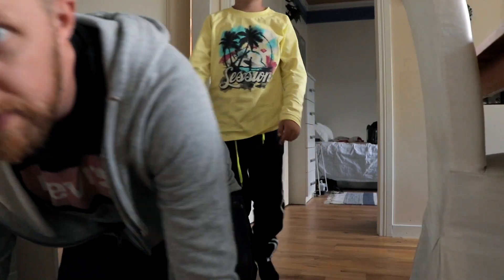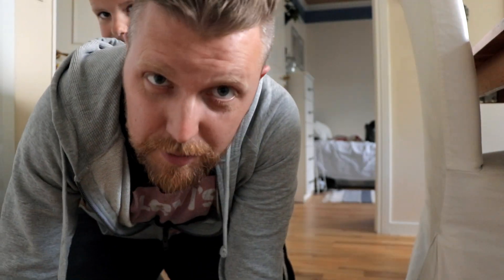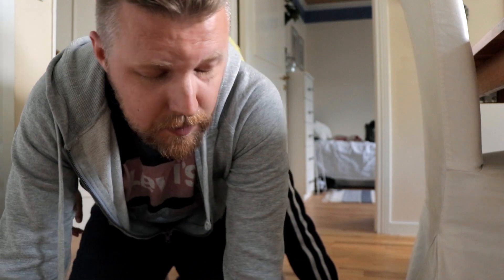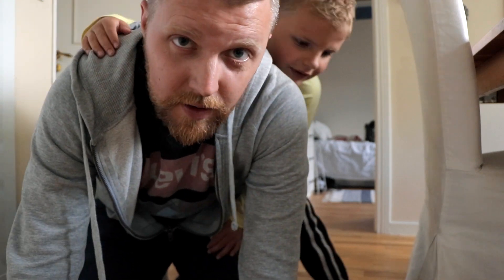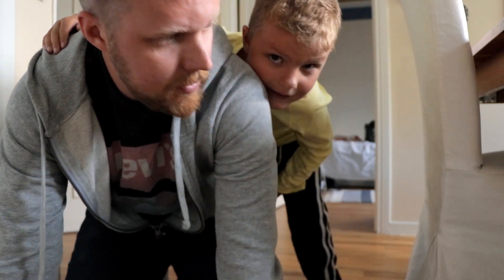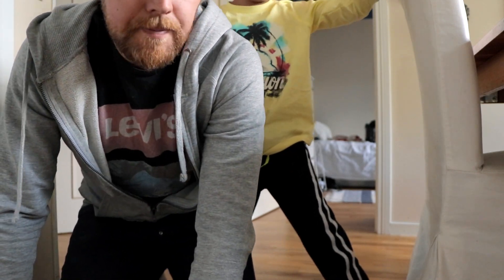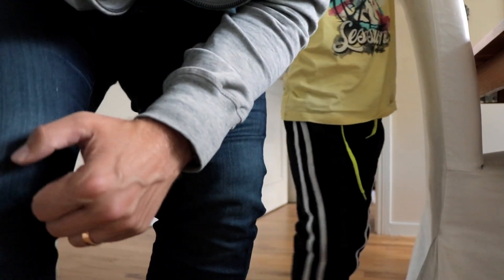Welcome to today's video. Why are we at this specific angle? Well, because I bought something today. I'm gonna pick it up — I got a Glidecam!